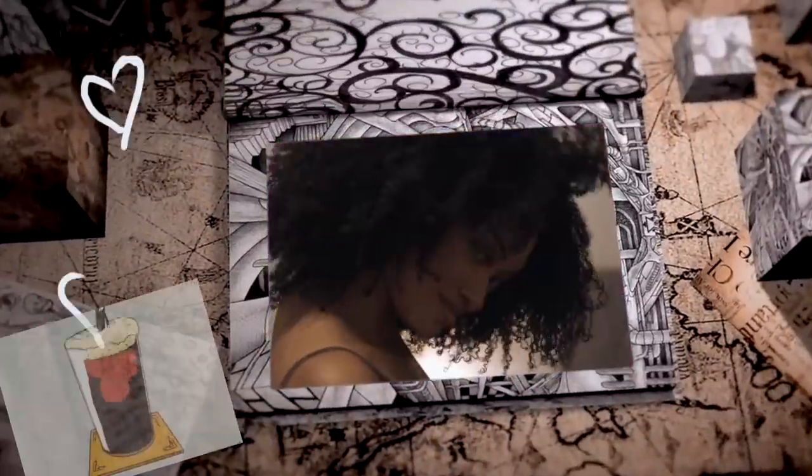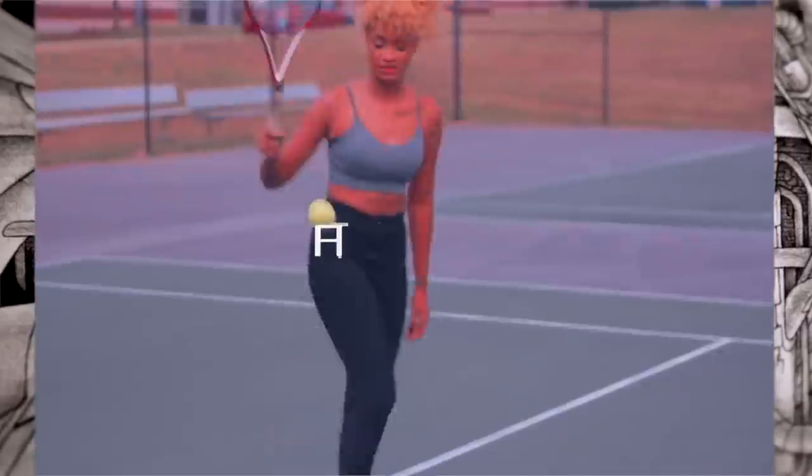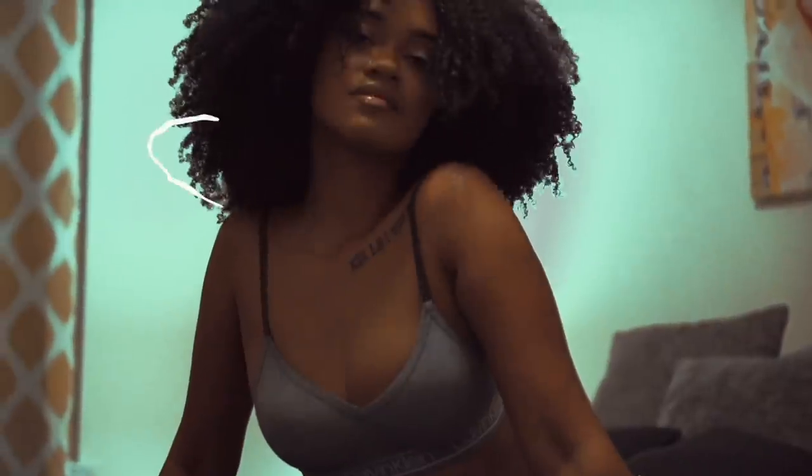Wait a minute, hold on. I'm back out fresh on the scene, franchise best on the team, blue faces busting out the scene, new life is something like a dream. Back out fresh on the scene, franchise best on the team, blue faces busting out the scene, new life is something like a dream.